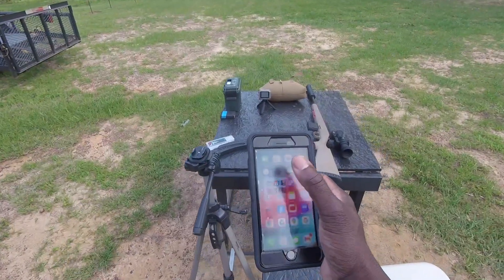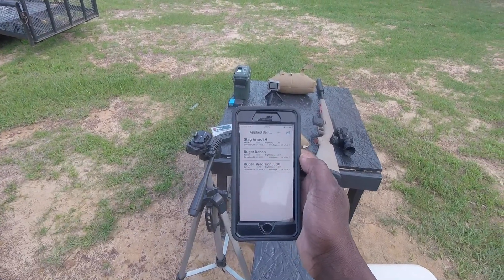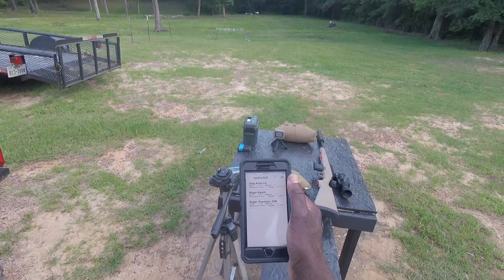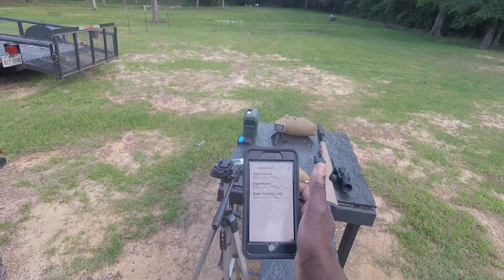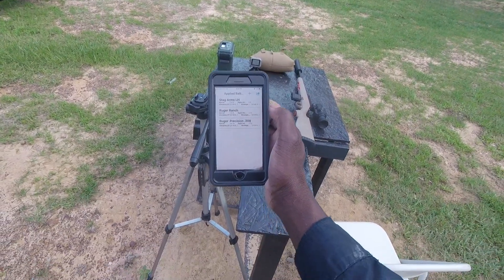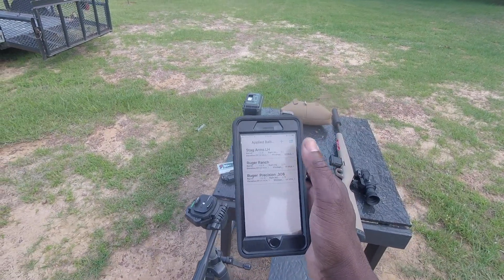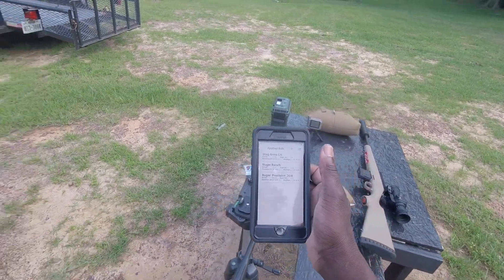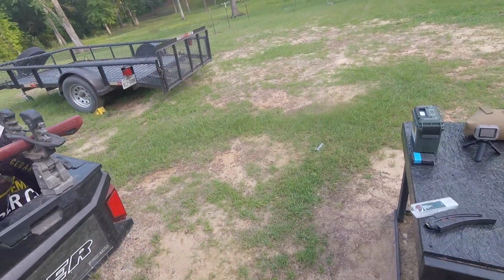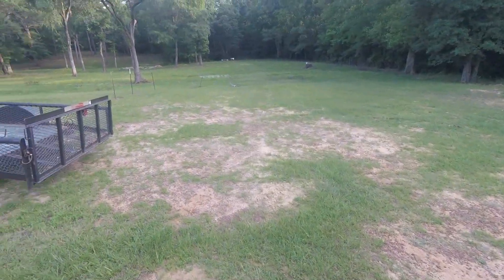The app I use when I go shoot is Applied Ballistics, and I've got three guns in there right now. Stag Arms is the gun I used in three gun. The Ruger Ranch is for shooting hogs at night. The Ruger Precision is for PRS long range shooting — I'm probably going to end up buying a 6.5 Creedmoor because I don't reload, and it has a little bit less recoil and does a little bit better.